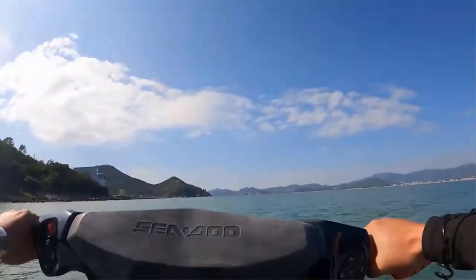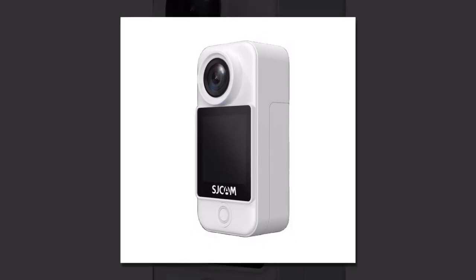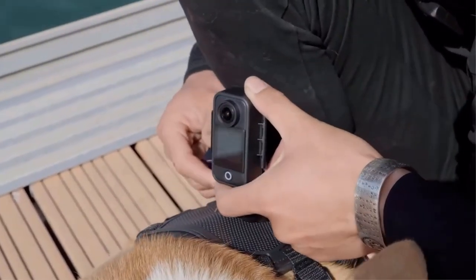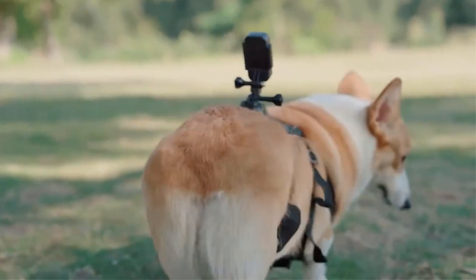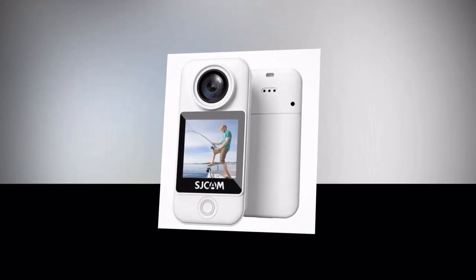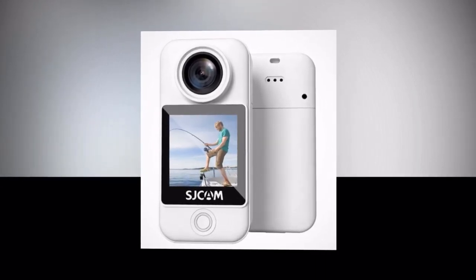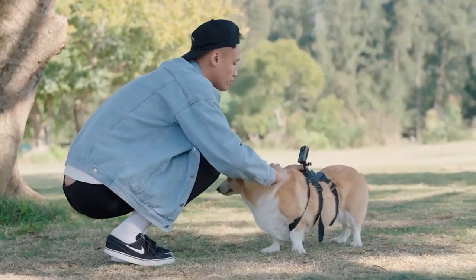Thanks to its 6-axis gyro stabilization, the SJCAM C300 ensures steady footage even in the roughest terrains. No matter how intense your adventure gets, this camera keeps your footage smooth and stable. Navigate through the intuitive 1.3-inch touch screen, effortlessly previewing your shots, adjusting settings, and accessing all the camera's features with just a swipe and a tap. With its 154-degree wide-angle lens, the SJCAM C300 lets you capture the complete picture — no adventure is too big.